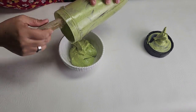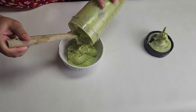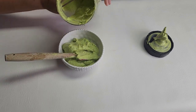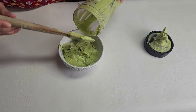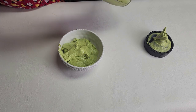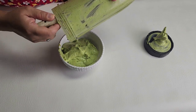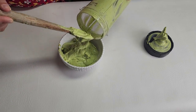At this point you can add diced tomato, diced onion, diced chile jalapeño — you name it, you can add whatever you want. For me, I'm just going to leave it like this right now.